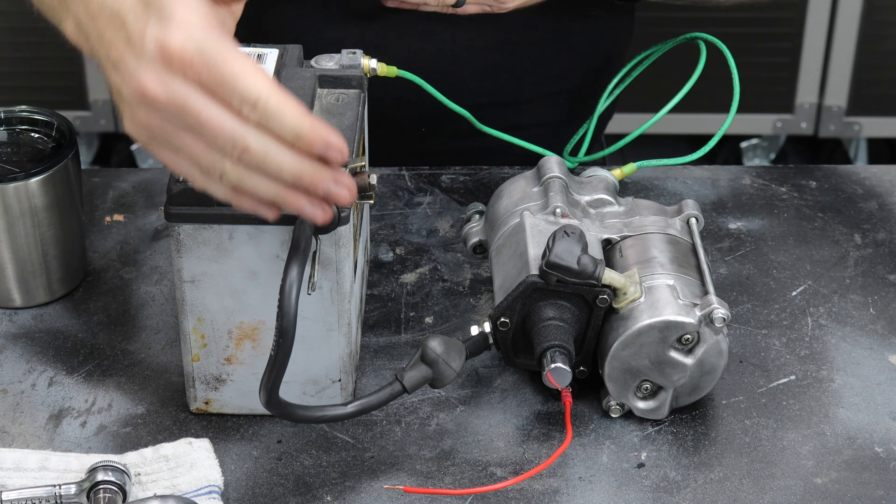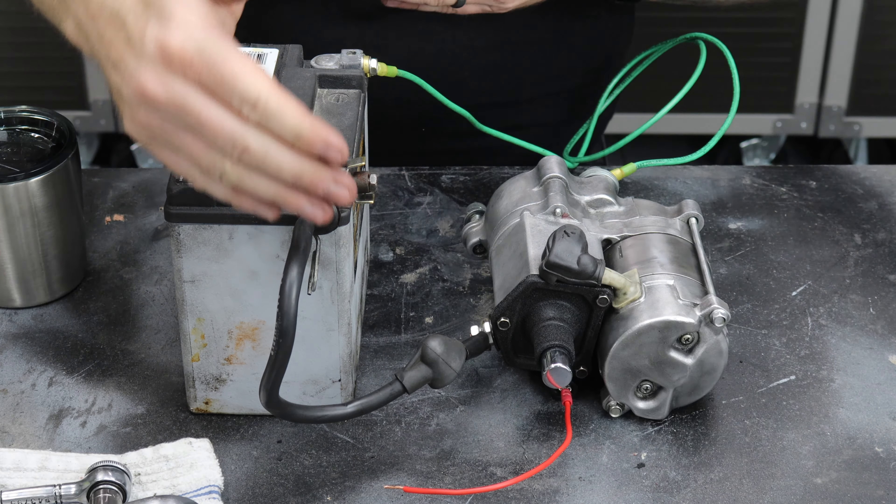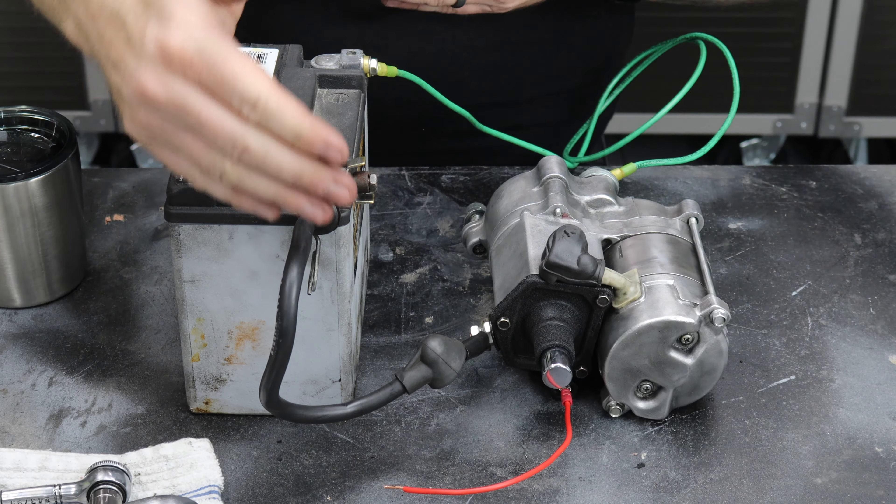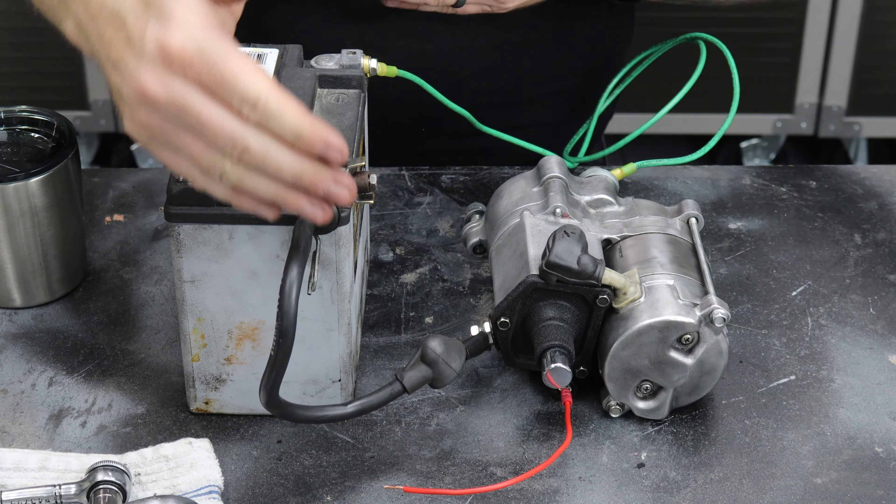In most situations you're not going to have this button, so you're going to need to create a jumper of some kind. Some people use a screwdriver or whatever it might be. In this case I created a jumper wire, taking it from the positive starter interface — wherever the key turn would go to on the starter — over to jump the positive. You're going to see sparks and this isn't exactly safe, but it will get the job done.